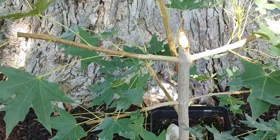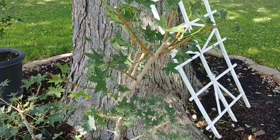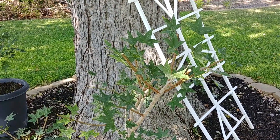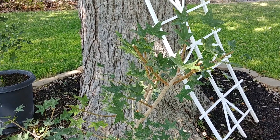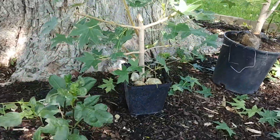I defoliated probably half the leaves. I'm no expert — just using some common sense. Since there's no established root system, it's not going to be able to support all the leaves. In fact, I might defoliate an additional 50%, taking it down to about 25% of what it started with.